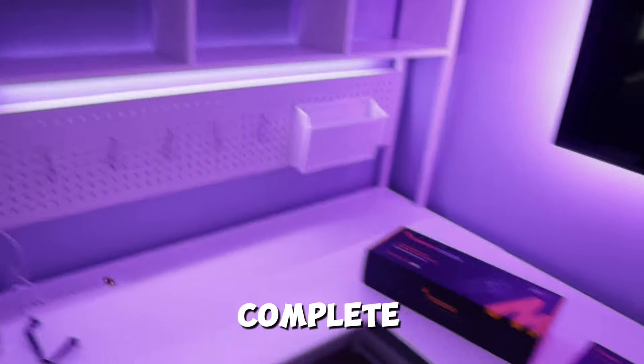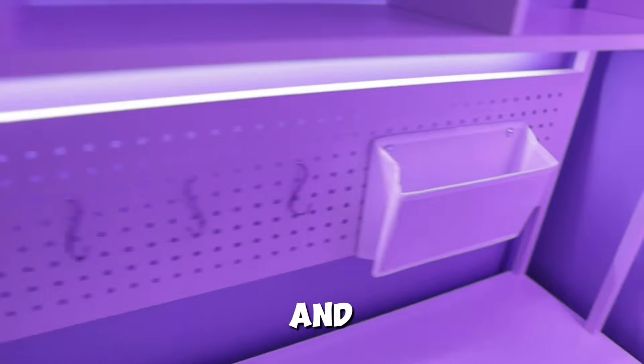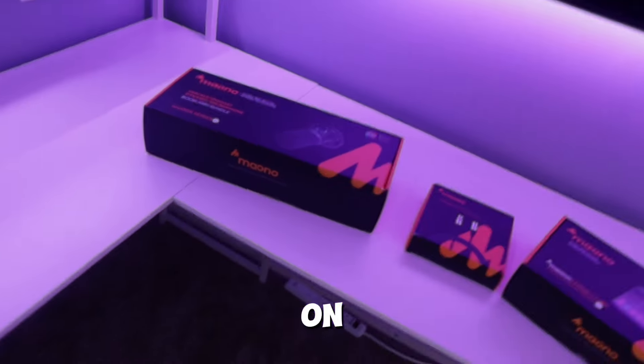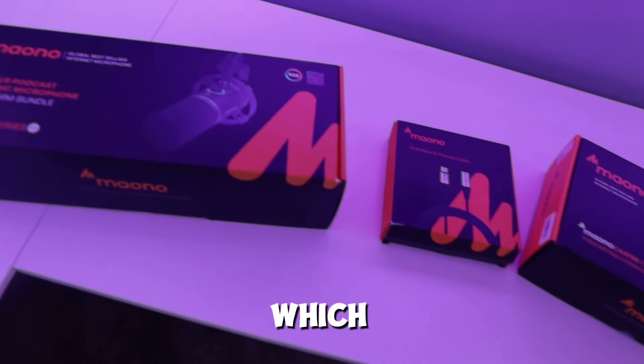We have the desk fully complete and set up. We have our pegboard fully set up with all of our pegs and a pouch over here — I think this looks super cool. Up above it we have an LED strip going along the top of the shelf, though it's starting to peel off so I might have to replace it eventually. Above the RGB we have some shelves, and then a shelf on top where we'll put some stuff.